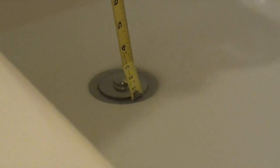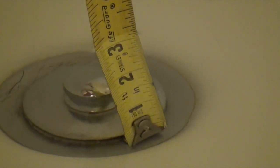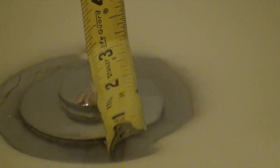Now we are going to measure how much water the shower produced. Let's take a look-see. About — let's say about three inches. Alright, three inches of water from the shower.